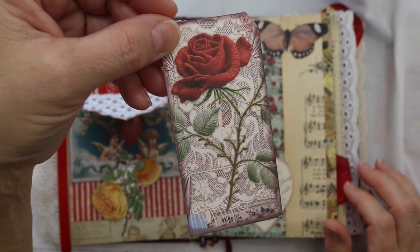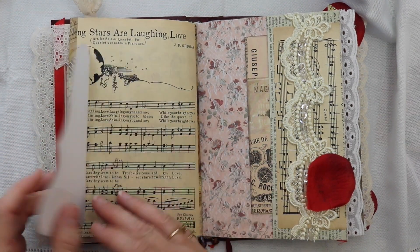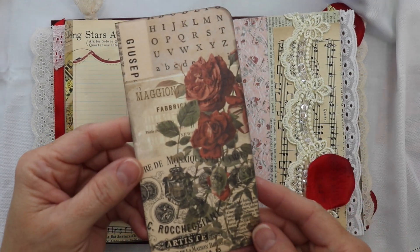I shared about four or five videos showing the creation of some of the pages of this journal from start to finish, so if you're interested in that you can check that out — I will put the link in my description box.